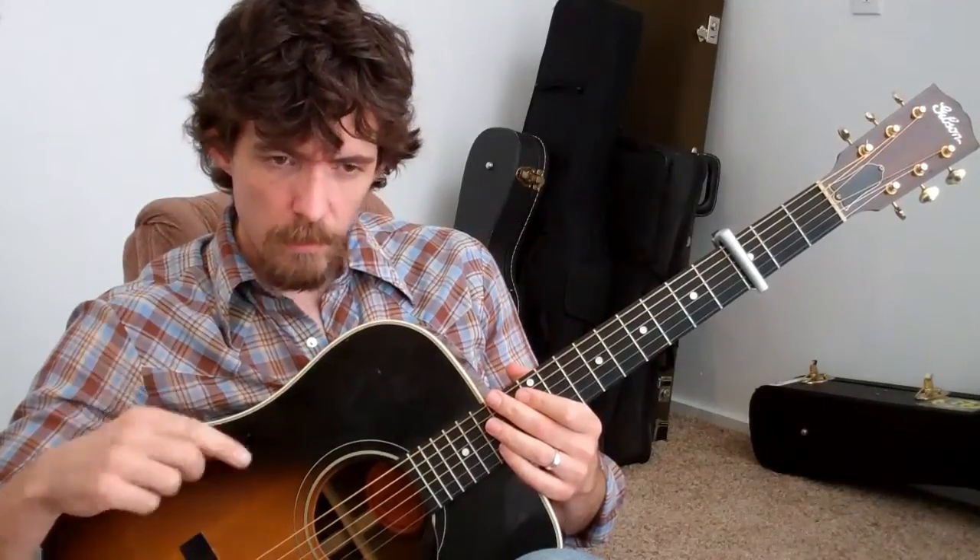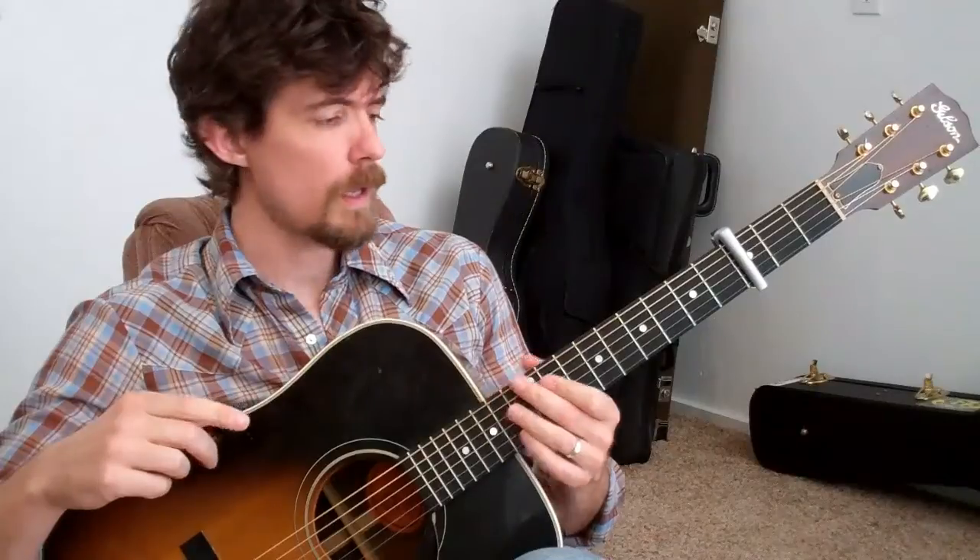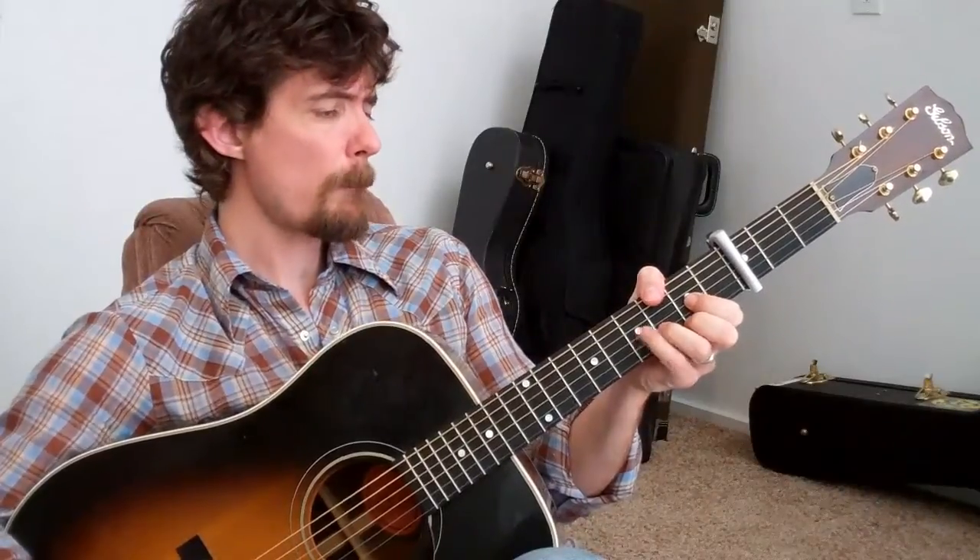Let me just play through it one time — just the basic chord progression — and then we'll break it down a little bit. It goes G, A, A7, D. A little sloppy lick there. That's pretty much all you gotta learn. If you know that, you know the whole song.